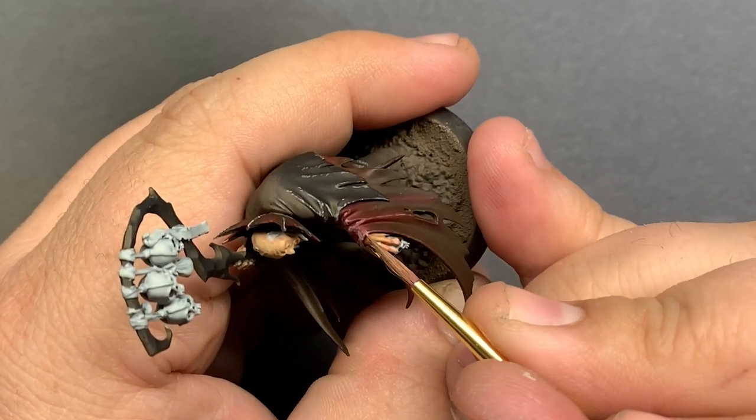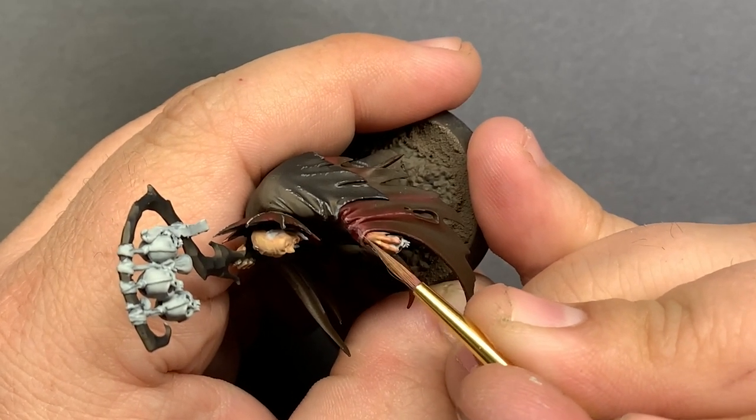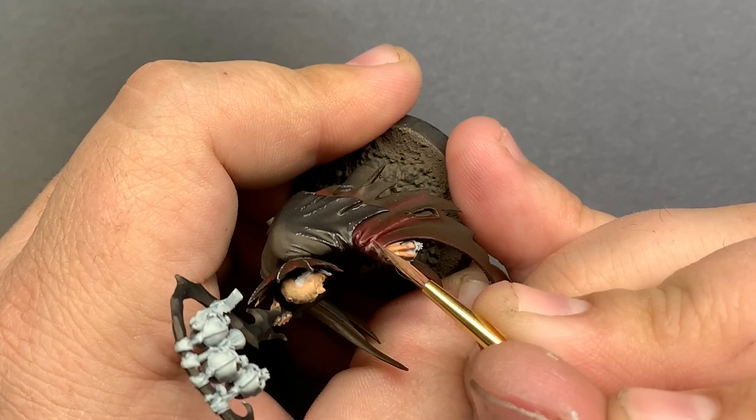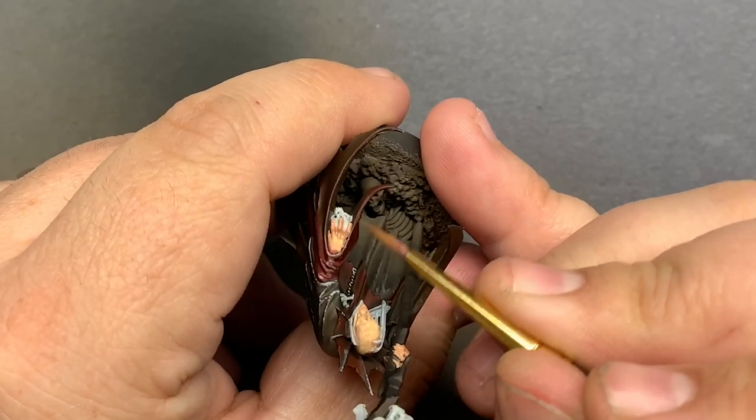Sometimes you just have to try something to know if it works, and not be too afraid of the outcome. I know that if these highlights end up getting away from me, I can always paint over them and try again.